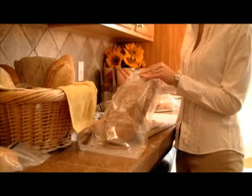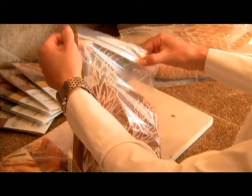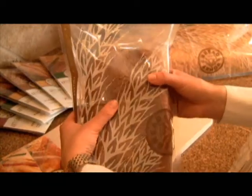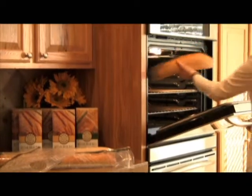Let your bread cool completely before storing it in a Bread Armor bag. Remove excess air and seal the bag, then store in a cool dry place. For a fresh out of the bakery taste, place your bread in a 350 degree oven for five minutes.